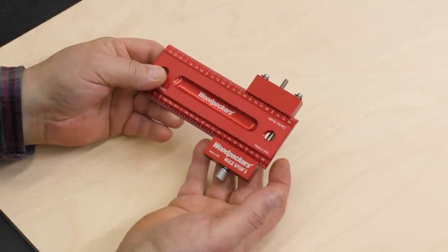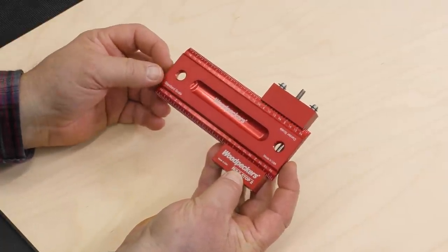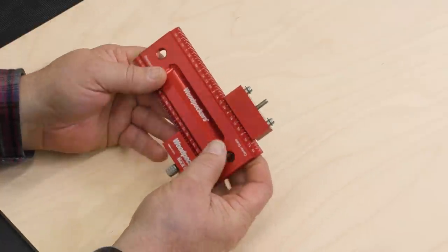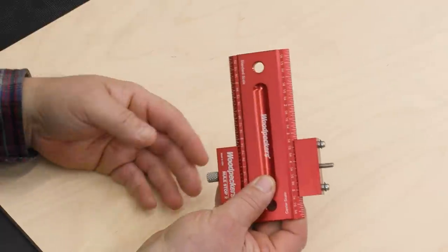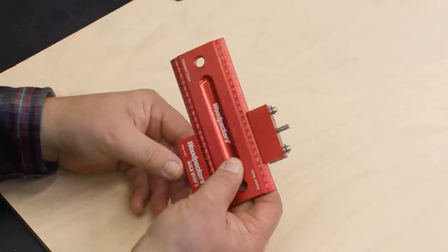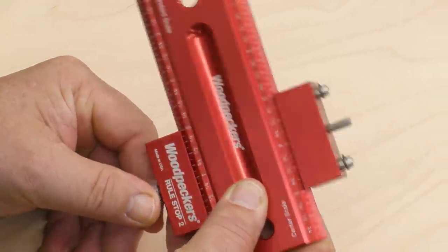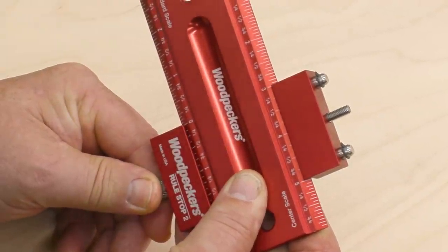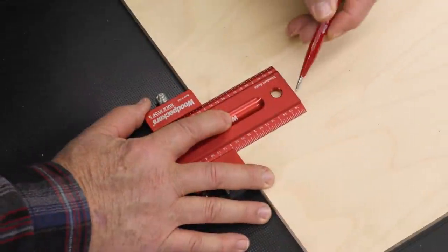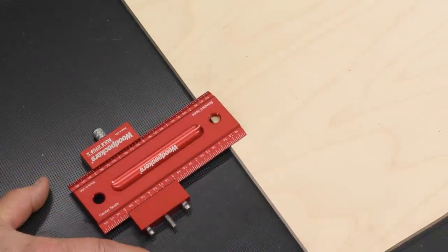We have another stop system called the rule stop. This works a little differently — it doesn't give you the zero point at the end, but it's designed to give you repetitive marking. Let's say I've got 50 boards and I need a three inch mark on each one. I'm going to take my three inch point, line it up right with the end of the stop, clamp that down, and now I can bring that up and mark three inches as many times as I need.